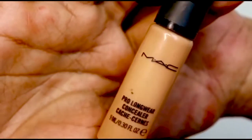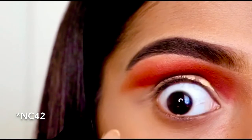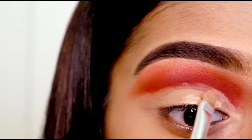I'm using this Mac Pro concealer in the shade NW42 and I'm using this concealer to cut my crease.